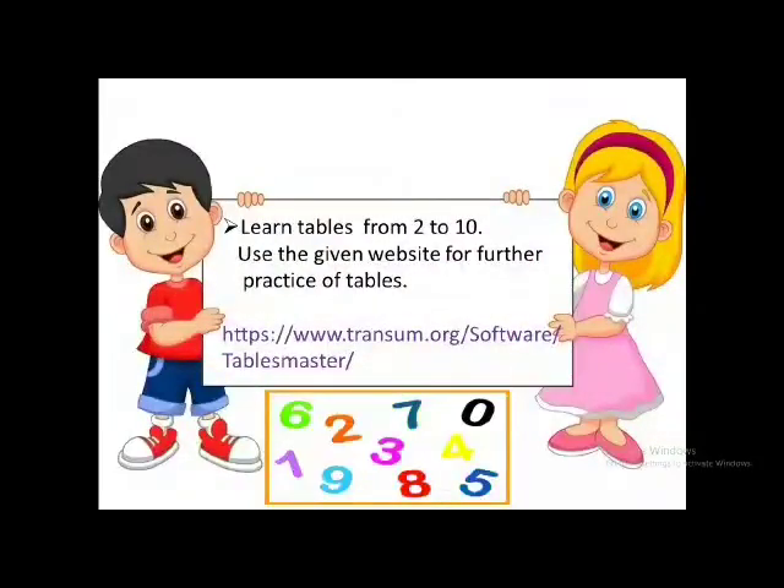Your first task is to learn tables from 2 to 10, and I have given you a website here. If you visit this website, it will be very good for you in learning tables and you will enjoy it.